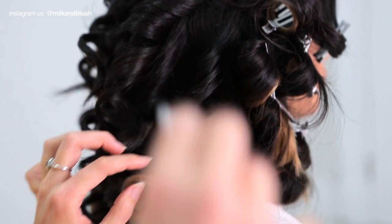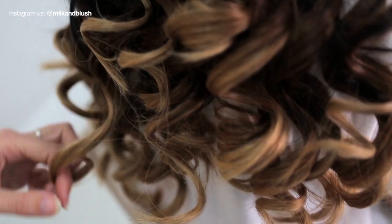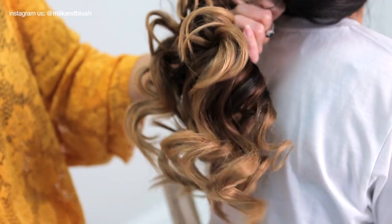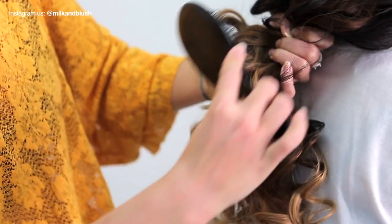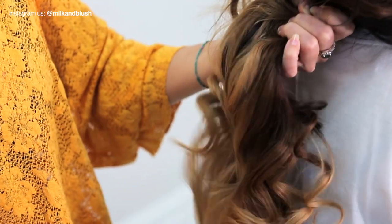Once your hair is cool just take out all of the clips and brush out the hair from the ends up to create a soft wave. This will really help to blend the extensions into your natural hair so that you get a seamless transition between the colors.